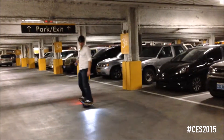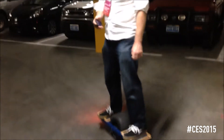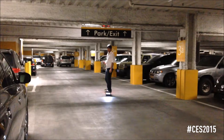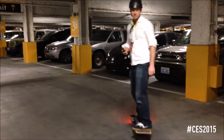Once I get going fast, my front foot is going to lift up like that and it slows me down, so you can't really exceed about 8 miles an hour, which is about 11 or 12 kilometers per hour. This is great. The turning is pretty flat — you can see the board stays pretty flat when you turn.